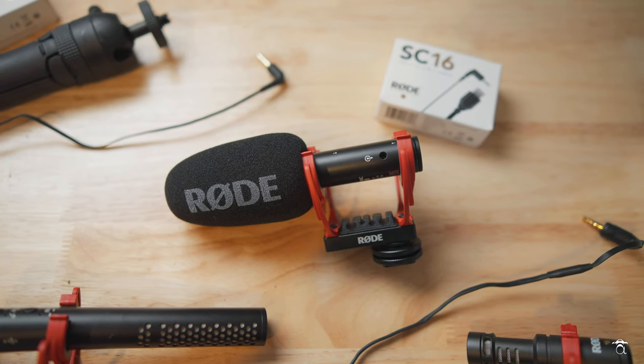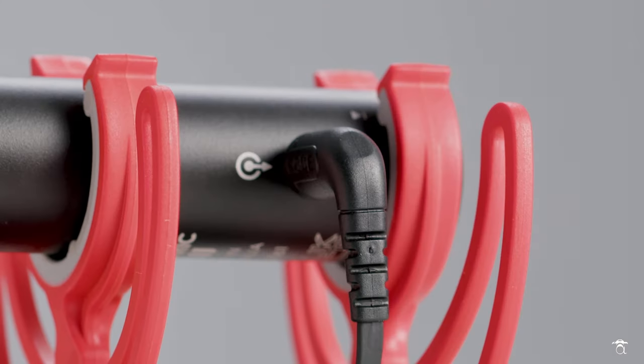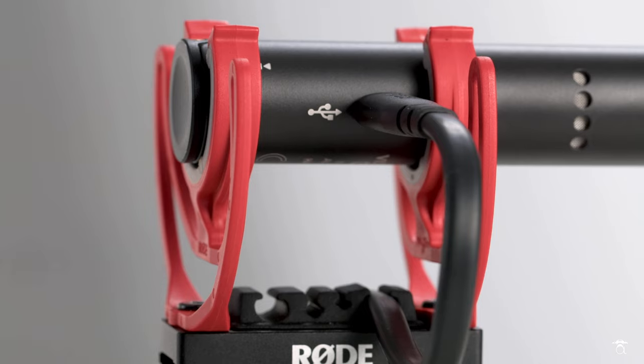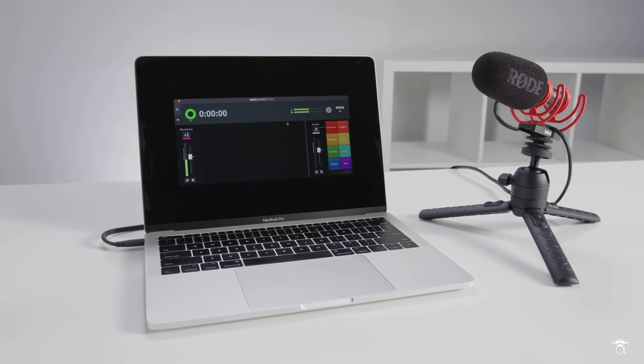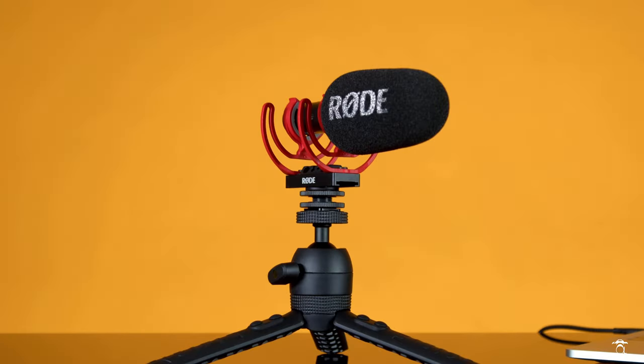Let's go over what this little guy brings to the table. Number one, it's tiny and lightweight — I think it's going to become the new standard, much like the Micro was for vloggers who want something small that sounds great on top of their camera. There's no battery, no charging — you just plug it in and go, one less thing to worry about. You have your traditional 3.5mm TRS output to connect to your camera, and on the other side a USB-C output to connect to your smartphone, computer, or laptop for podcasts and voiceovers.